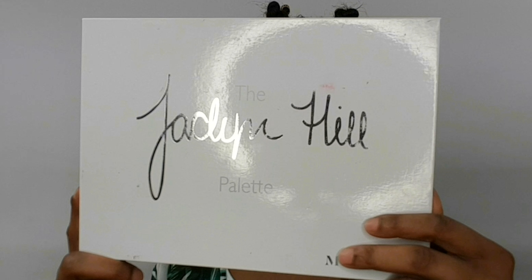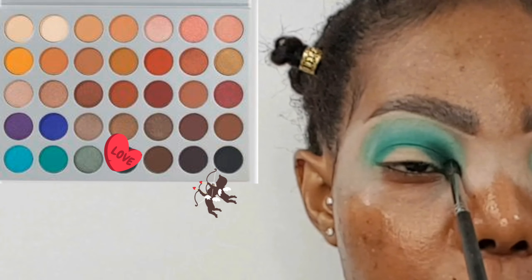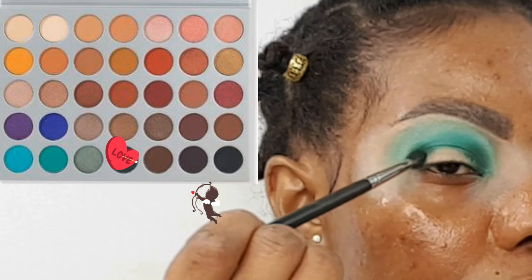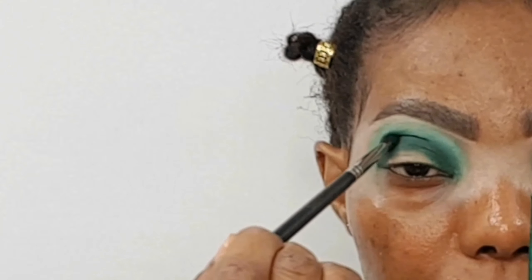Now going in with the Jaclyn Hill Palette, picking up that dark green shade which is called Diva, using my Morphe M507 brush to do that — concentrating on the inner and outer V, then sweeping it together.